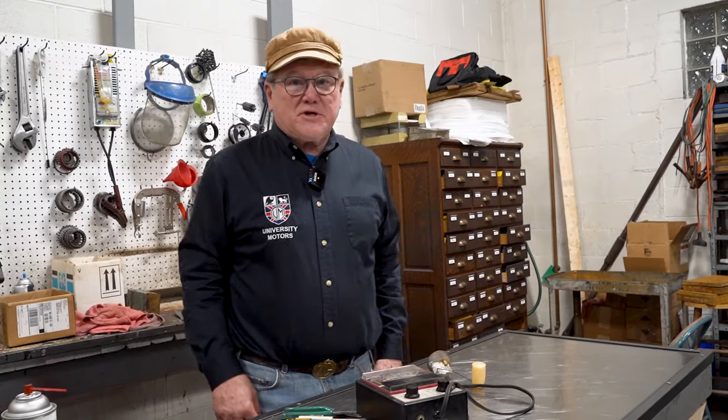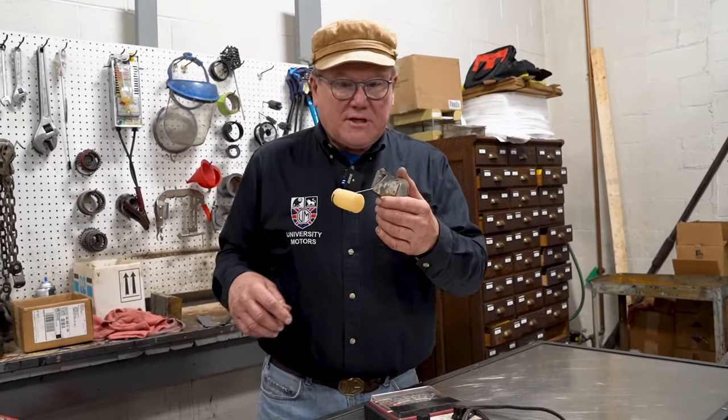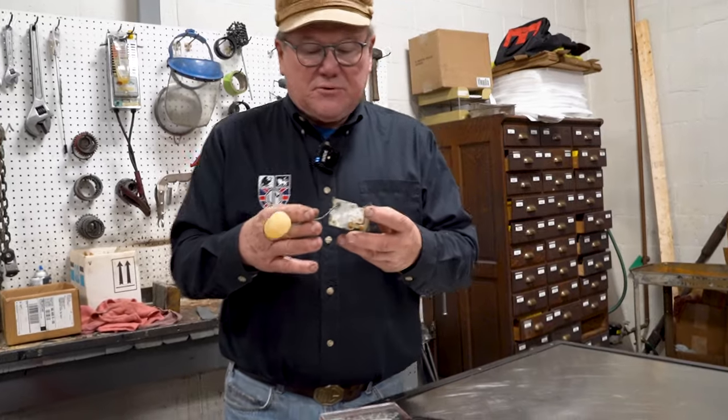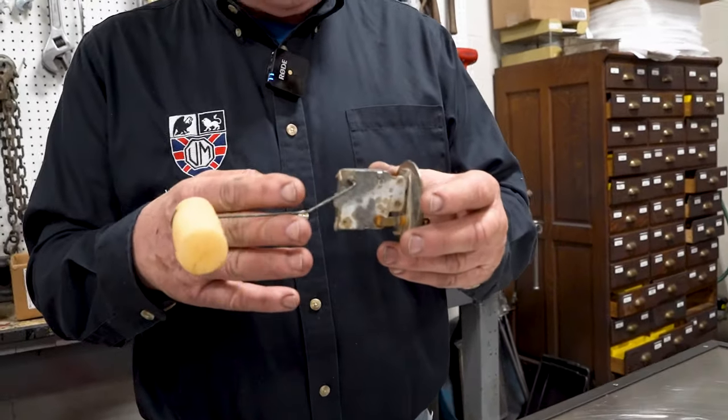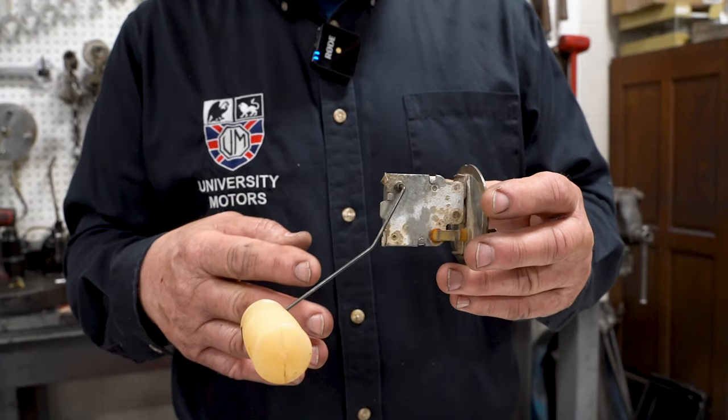Hi, I'm John Twist of University Motors, and today we're going to talk about fuel sending units. This is a fuel sending unit from a 1969 MGC.